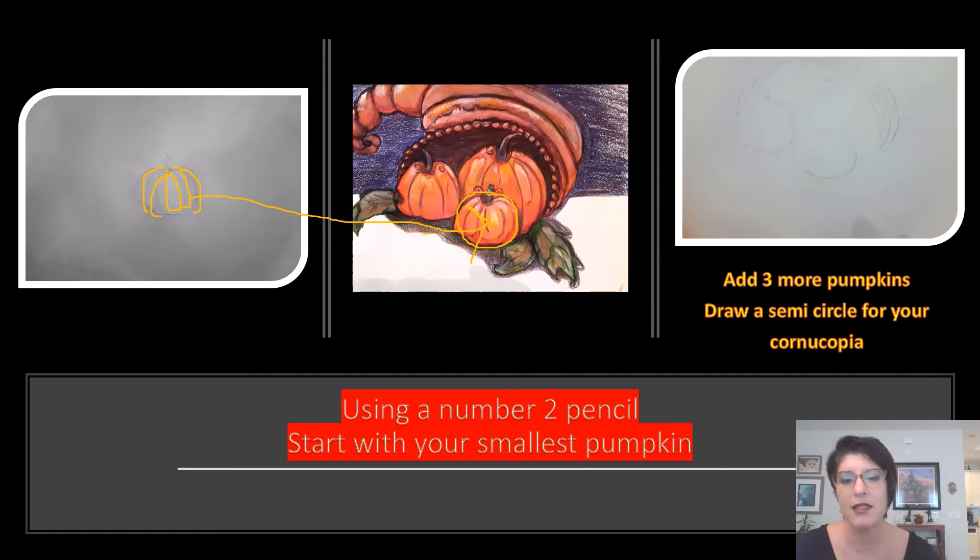Next I added more pumpkins. Here's my middle pumpkin — my tiniest one. I did some overlapping where the bigger pumpkin appears to be behind the little pumpkin. It's the magic of art! And then here's our third little pumpkin, with its stem.